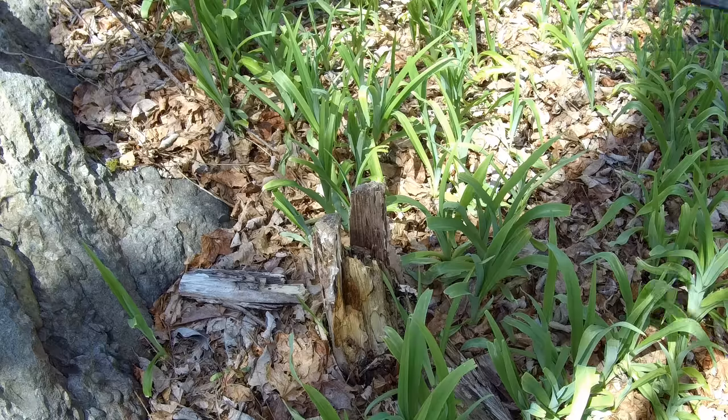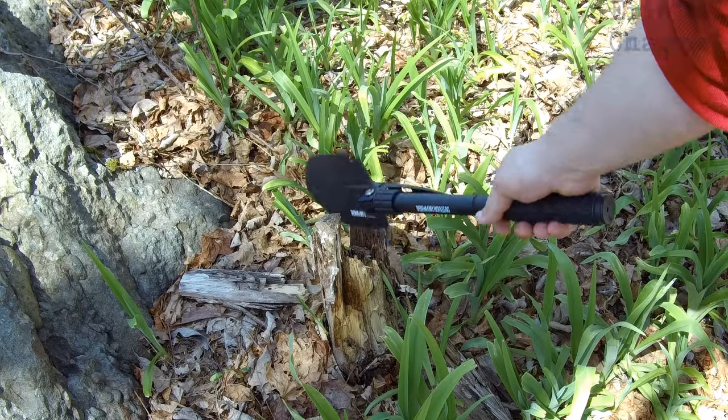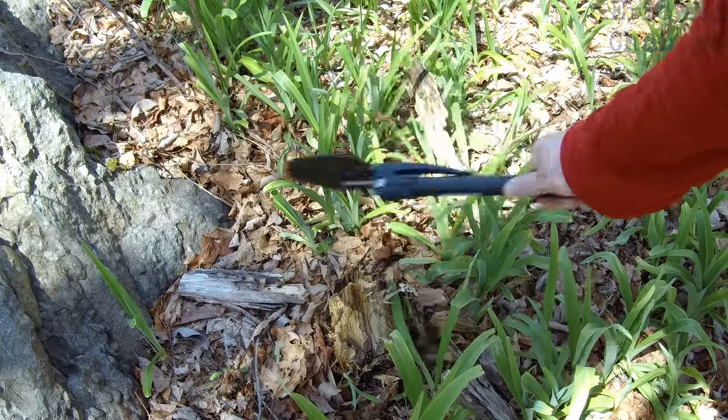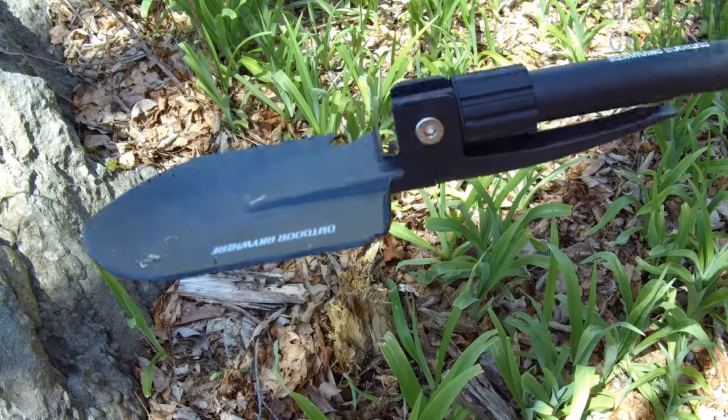We're also gonna try out the axe part. I'm doing a one-handed axe here — it has that rubberized grip panel to help you. Right on this tree, clearing this little stump out. The axe portion works great and there are no major marks — it has a very nice coating on the shovel.